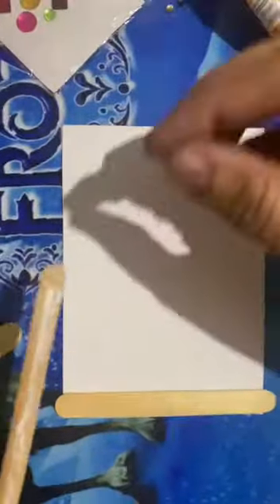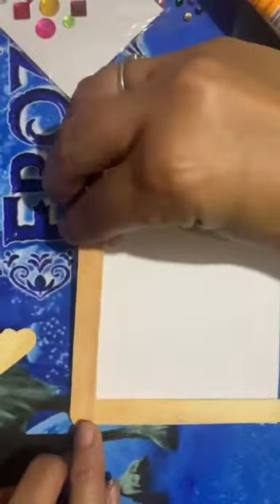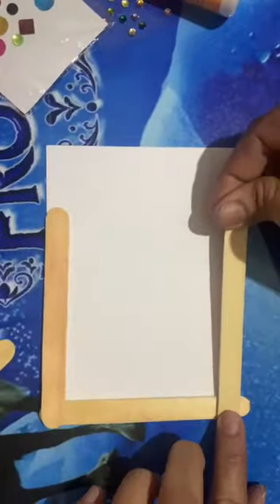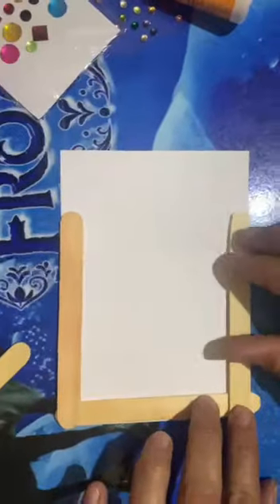On both the sides, like this. On the other side also, parallel to the side, you will paste like this.